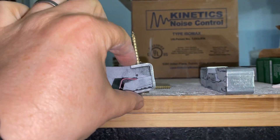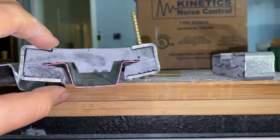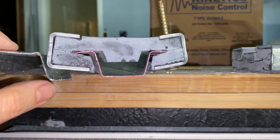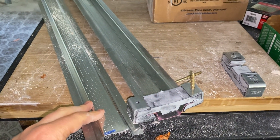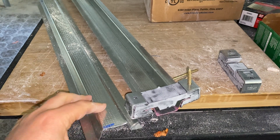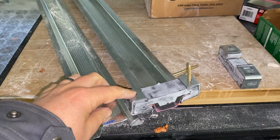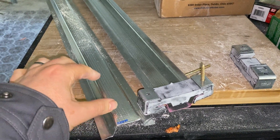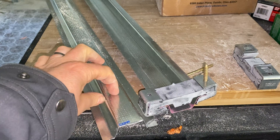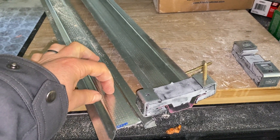The instructions call for putting in one screw first, then fitting the channel in and putting in the other screw. You have to play a little bit with the layout because your joists are usually going to be 16 inches apart, the channels will run perpendicular, the clips go every 48 inches, and you want the channels to match exactly where the overlap of your multiple pieces of sheetrock will be.